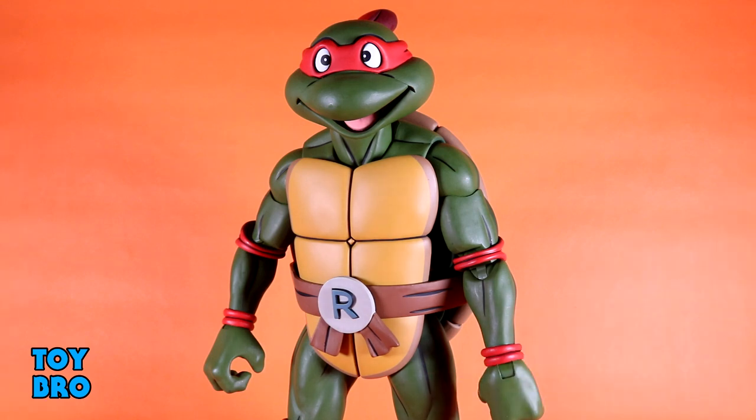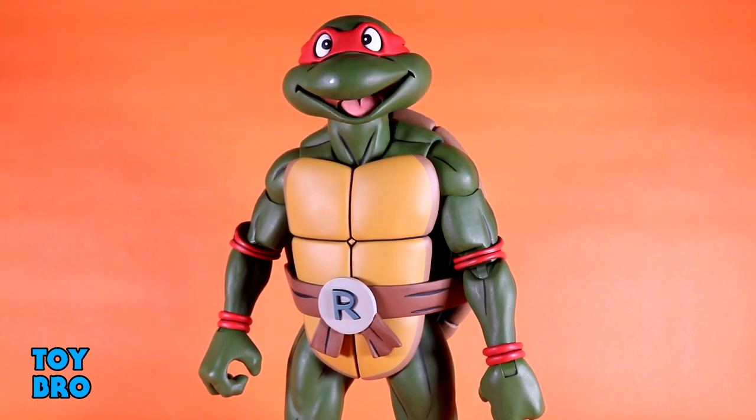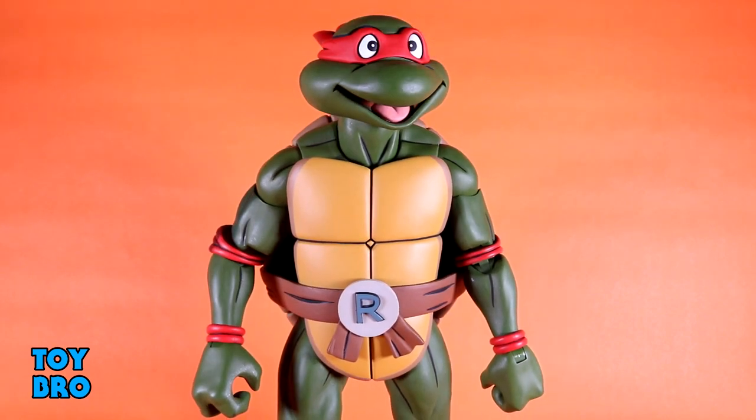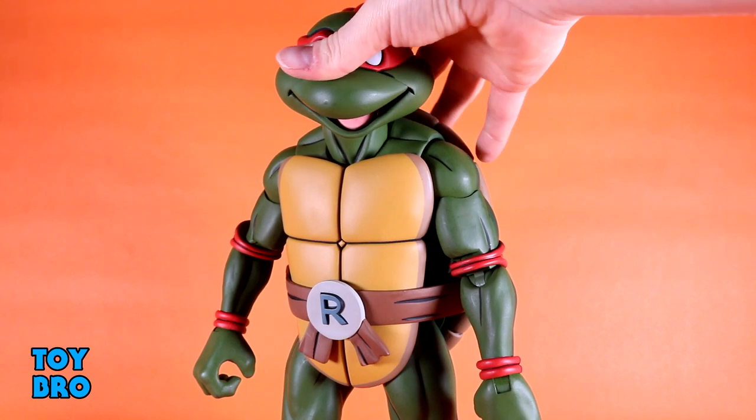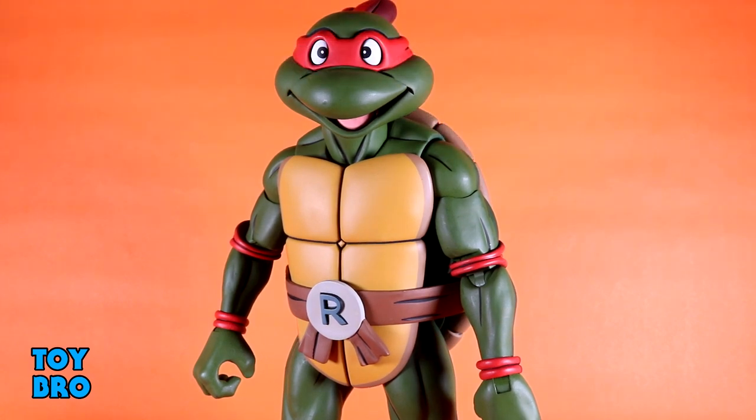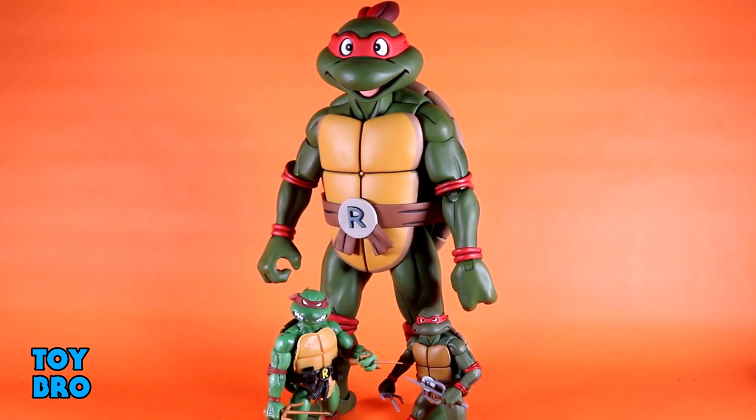We've got this new head sculpt which we'll be seeing in the smaller scale line too, and it's full of gimmicks. The head comes apart so you can swap expressions, which is a really cool idea. The only thing that maybe leaves a little to be desired are two small notches right above the nose where the pieces fit together — but they almost look like part of the line work so they get lost in there. The reds on the bandana are really nicely done, the eyes are super bright and vibrant, and there's even a painted tongue. This happy expression is probably not going to be my go-to for Raph, but the sculpt is really nicely done with no paint issues.